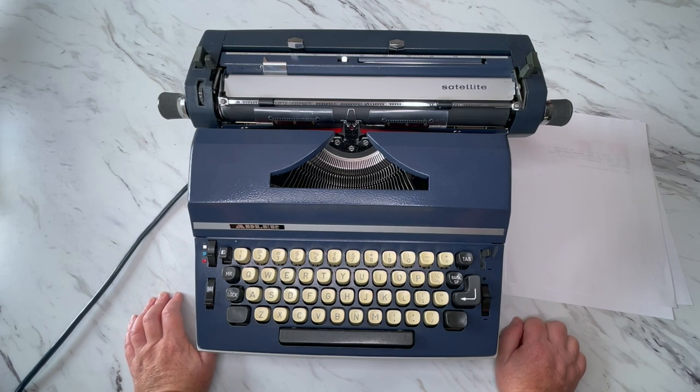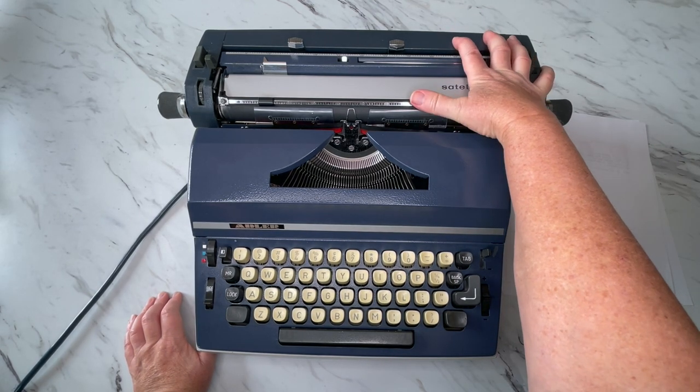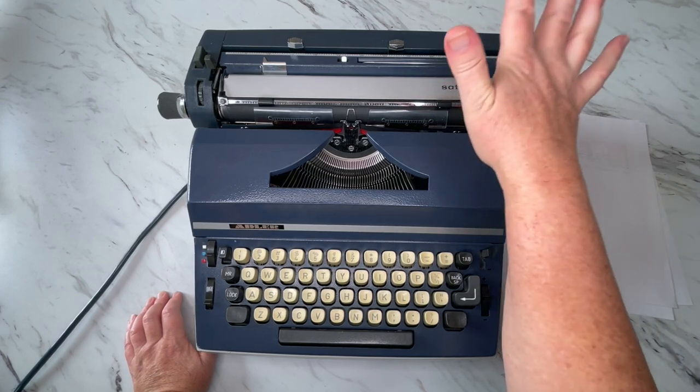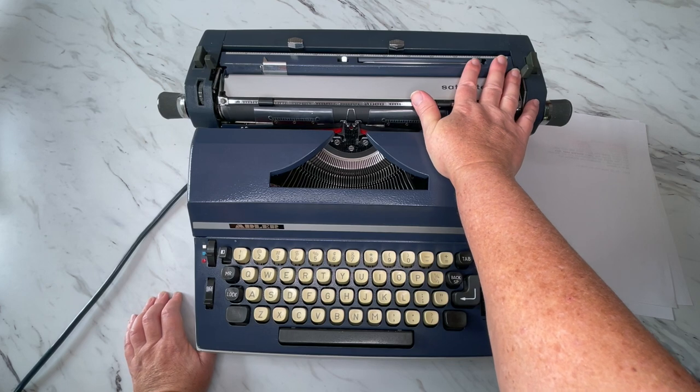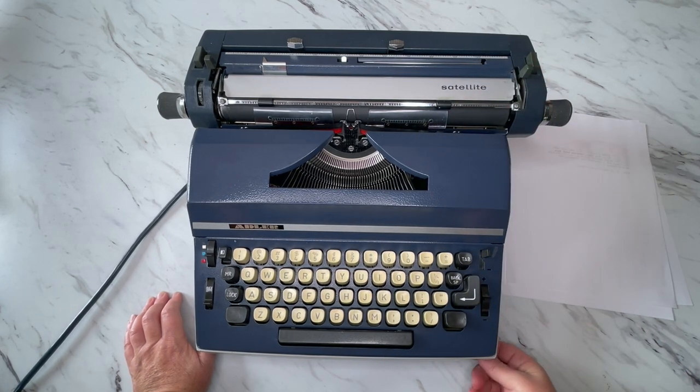The Adlers are actually really fun typewriters to have. This is our first electric that I've kind of tinkered around with, so I may not get everything just right because I've never had this one. The carriage is massive on this thing — this thing is so heavy. This is not going to be considered a portable typewriter; you're going to want this on a sturdy desk.